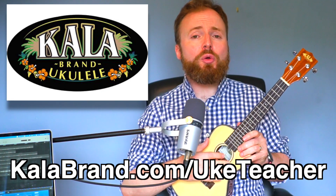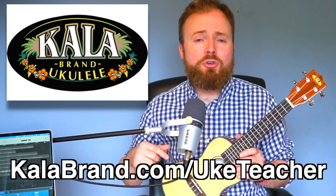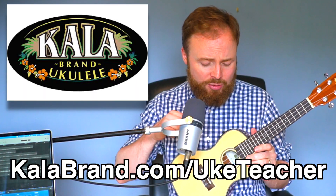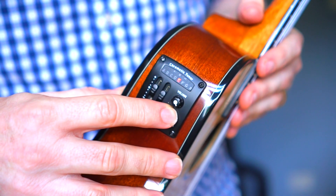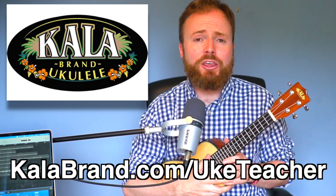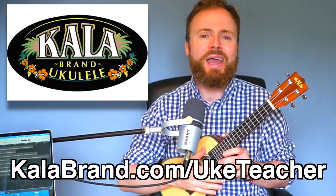This beautiful ukulele was given to me by my good friends at Karla. If you'd like more information about this uke — with its built-in EQ so you can plug it in, and its built-in tuner — click the special link in the video description below, and you'll save money on anything on the Karla website just because you watch my videos.